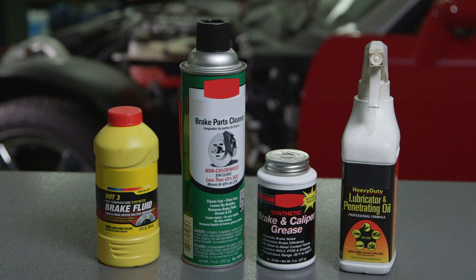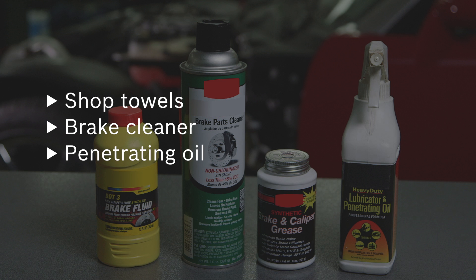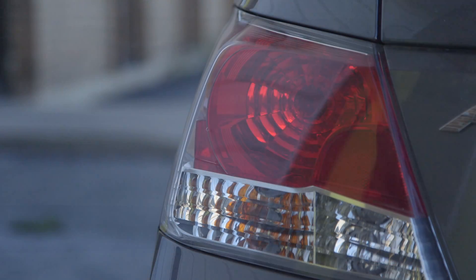You will need additional materials on hand as well. Shop towels, brake cleaner, penetrating oil, and synthetic brake lubricant are critical to successfully completing a brake job and restoring your vehicle's braking system to its original operating condition.